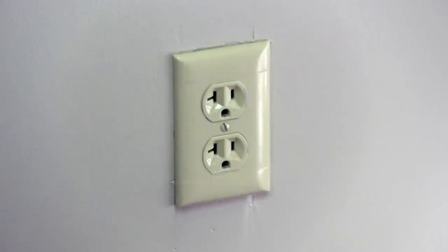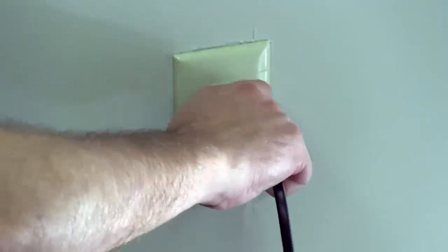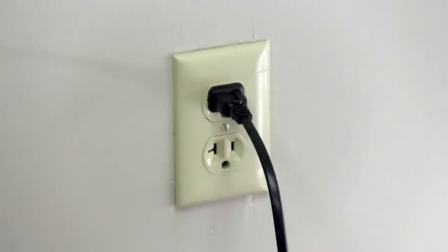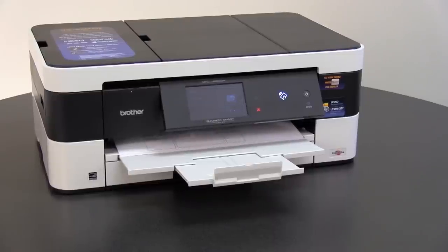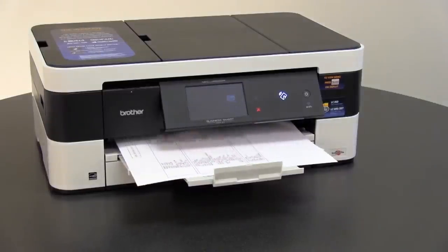Unplug the machine from the power outlet for 5 seconds and then plug it back in. Make a copy or print a test page to ensure the machine is working again.